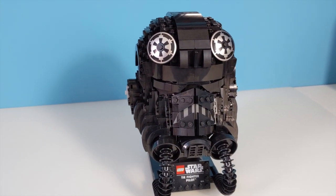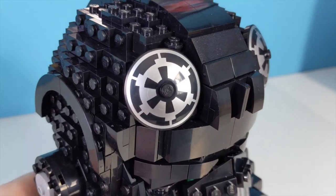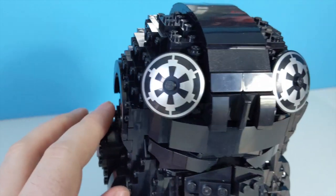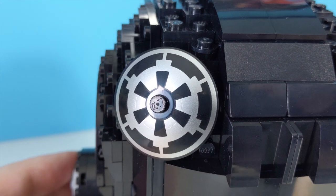Another detail I really like are these round printed dish pieces with the Imperial Insignia on here. These are beautiful — such a bold, crisp print, and I love the shine on that.